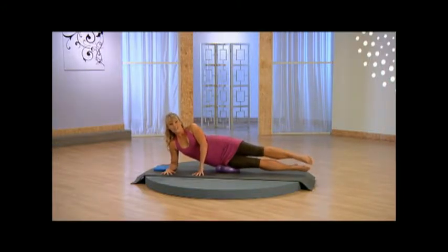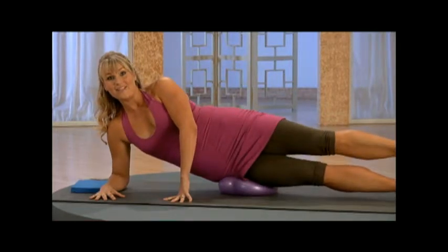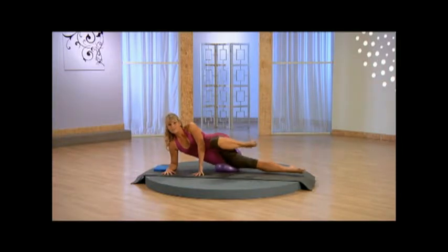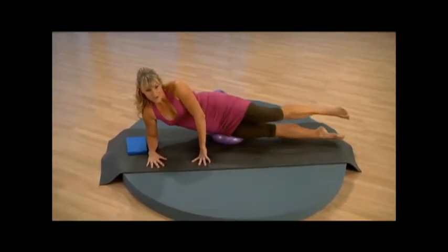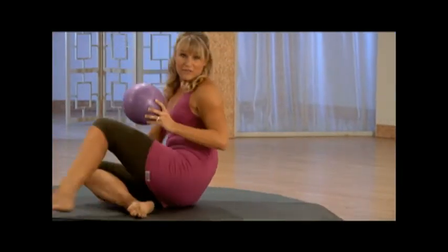Good. Now you're going to flex that top foot, bend the knee, bring it in, and then press out and point. Flex, bring it in, press it out, point lengthen, bring it in, press out, point lengthen. Use your breath — inhale, exhale to press, inhale, exhale to press. Breathe in, press out, hold it. Nice work. And let's take it over to the other side.